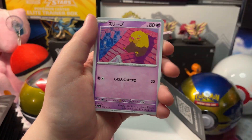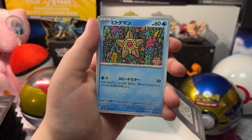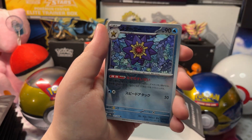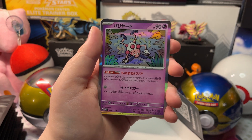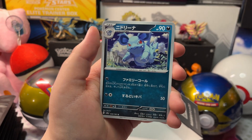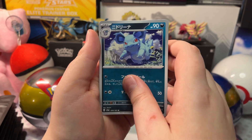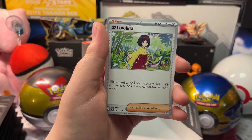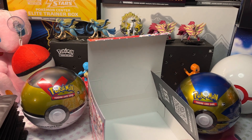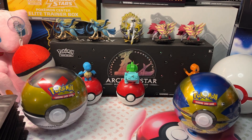We got Vulpix, Jolteon, Starmie, a Staryu Reverse Holo, a Holo Mr. Mime, a Nidorino, and Erika's Invitation. Alright, so we can close up our Japanese box now.